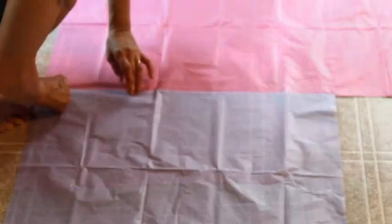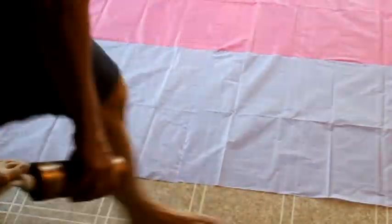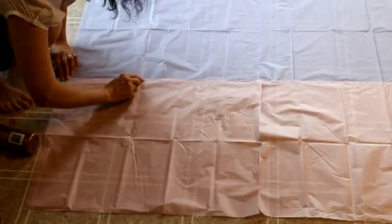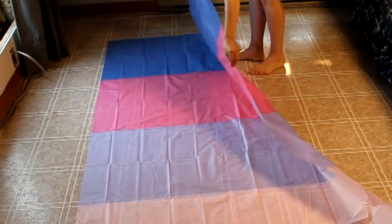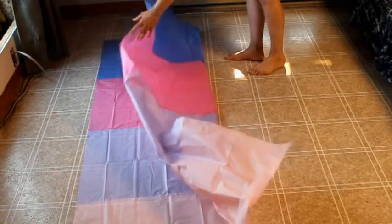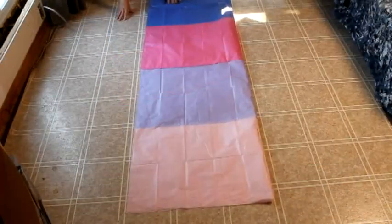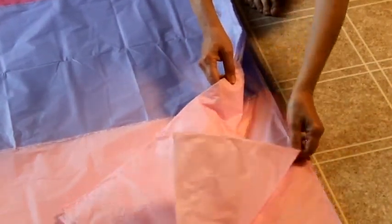First, you have to build six panels from sheets of tissue paper. For each panel, you need eight sheets of tissue paper. Start by gluing the first two sheets side by side with white glue, and then glue the following two to the first two, and so on until you have a full panel. Set the panel aside to dry. With eight sheets of tissue paper, you just created the first panel and you have five more to make.